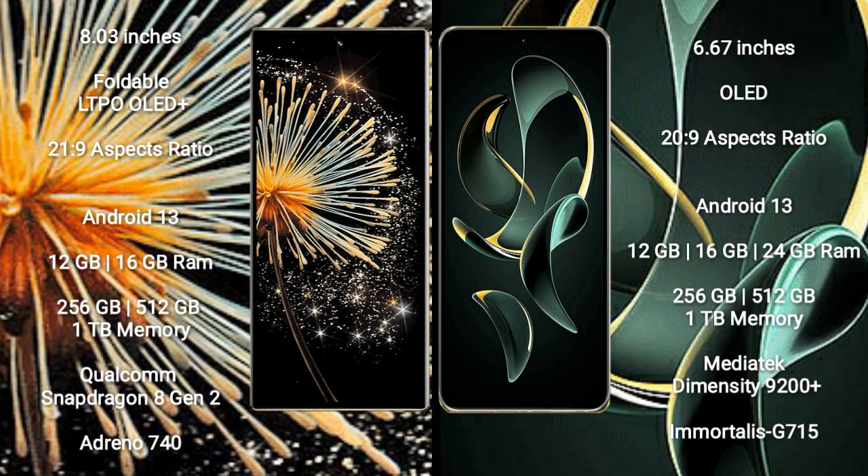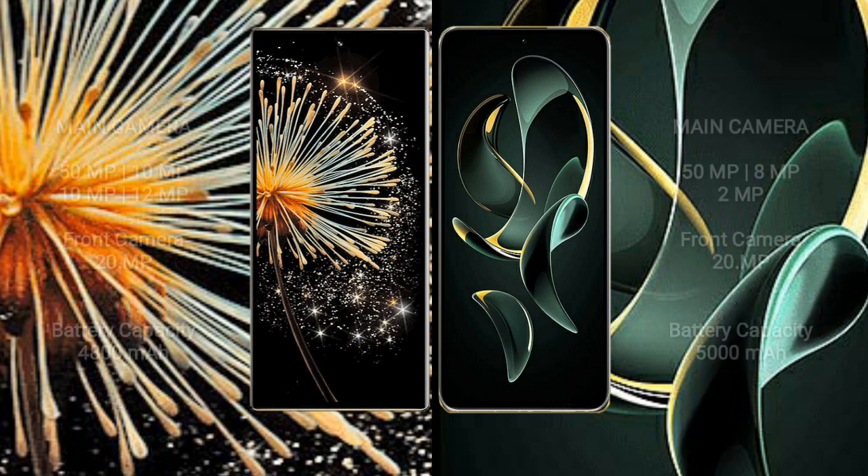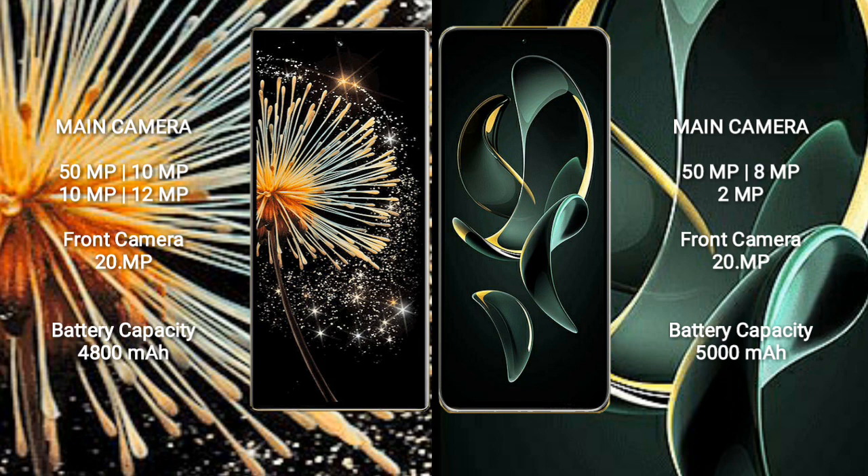Redmi K60 Ultra comes with 12GB, 16GB, or 24GB RAM, and 256GB, 512GB, or 1TB internal storage, powered by the MediaTek Dimensity 9200 Plus processor with GPU Mali-G710.